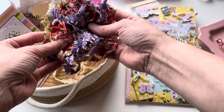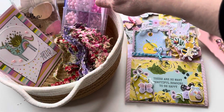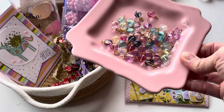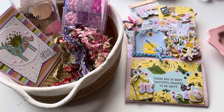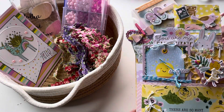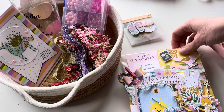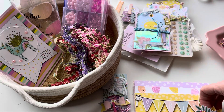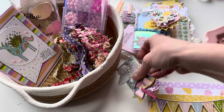Basically, I got some of this trim, these beads, an embroidery floss kit, and some of these dangly charms. I wanted to show you a Happy Mail that I made. So I'm going to take everything out of this package and go through everything that I created and how these BB Craft items came into play.